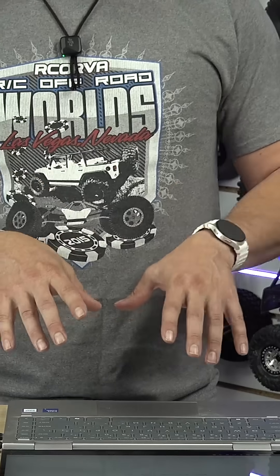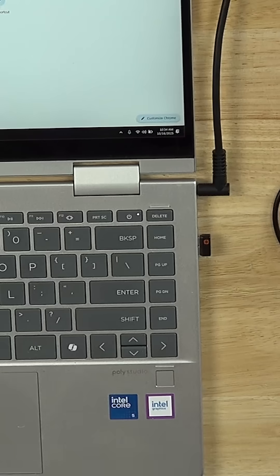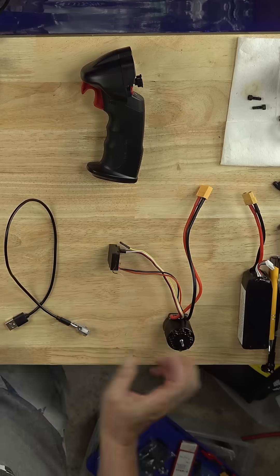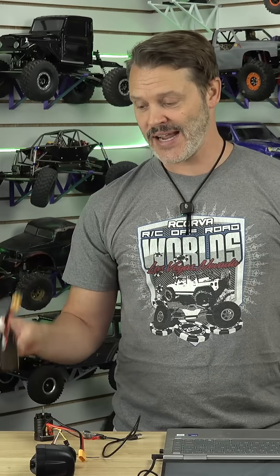To program your speed controller, or to upgrade your firmware in this case, we will need a few things. You will need a laptop computer that connects to the internet. You will need your USB programming device and a programming cable, not just a charging cable. You of course will need your 2-in-1. You'll need a battery and you'll probably want a radio just to test things out.